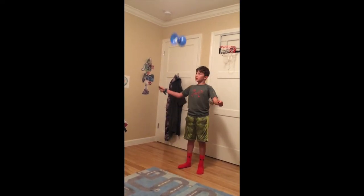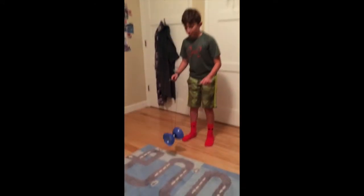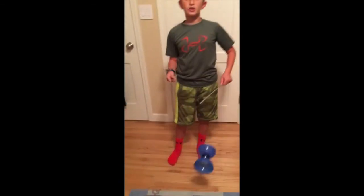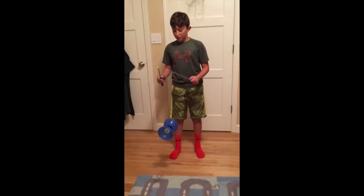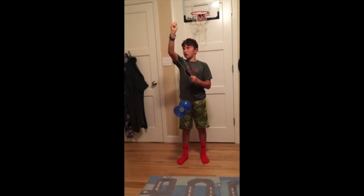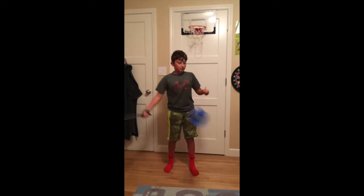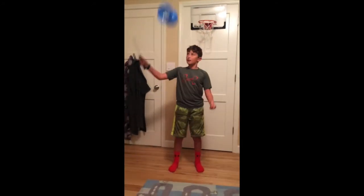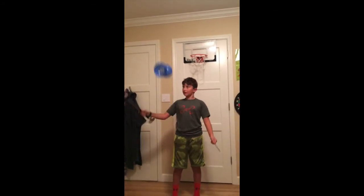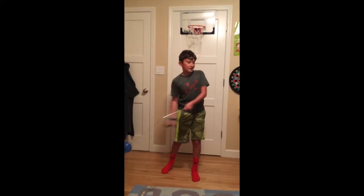When you catch it, see how my sticks are at about the same level. You want to have your right stick — if you're right-handed — above and right next to the Diablo. So with my Diablo right here, I want the tip of my right stick to be right there. If the Diablo's here, the stick goes right here, like this. See how it's right next to it? Then the string is a lot more likely to catch it and not miss.